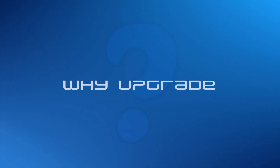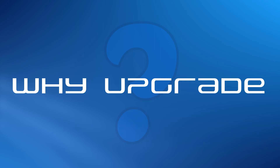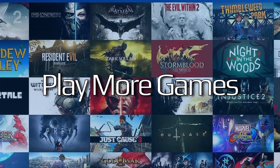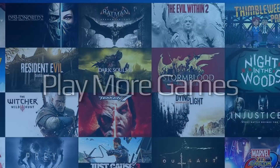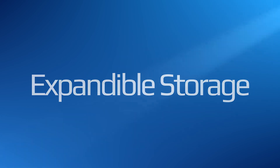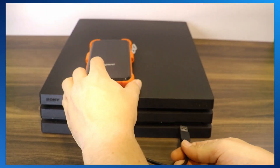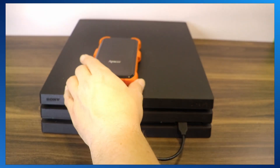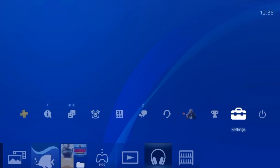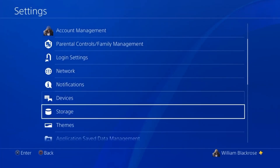Why would you want to install a new hard drive on your PS4? The number one reason is for expanding your current storage to be able to store more games on your base system. Bear in mind that there is a simpler solution for this: just buy an external drive and connect it to your PS4 via the USB port. You can now select where your games are stored by going into Settings and clicking on the Storage icon.